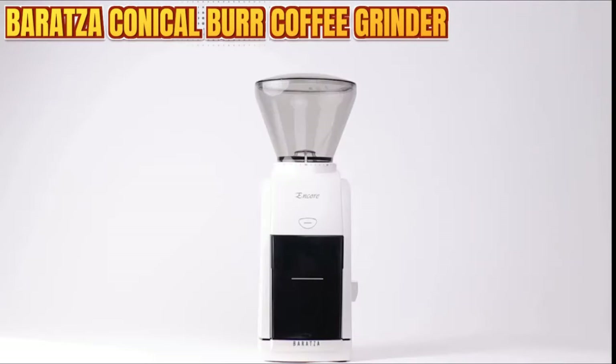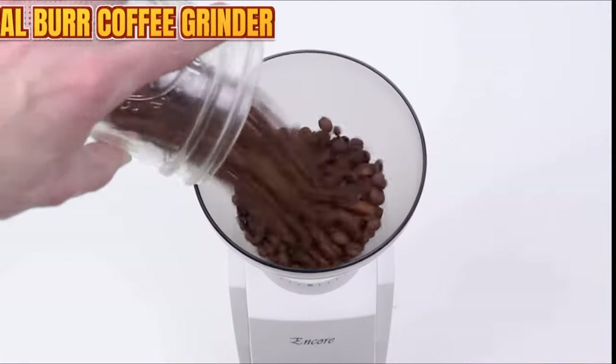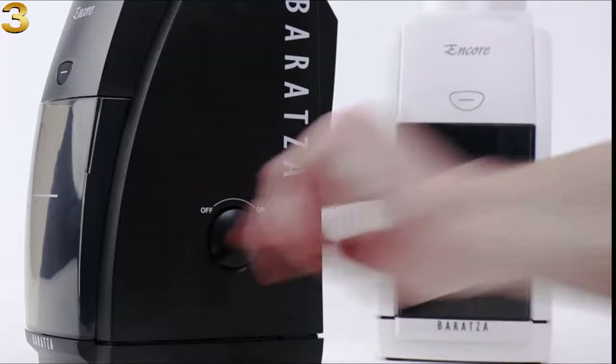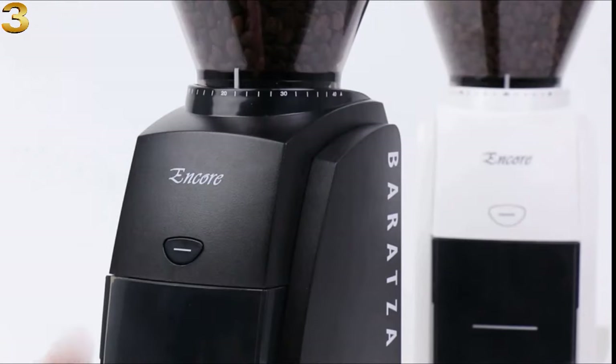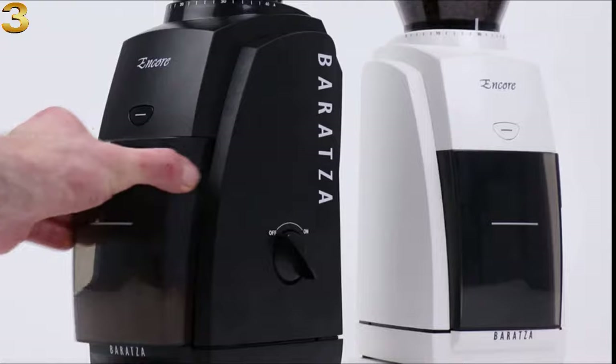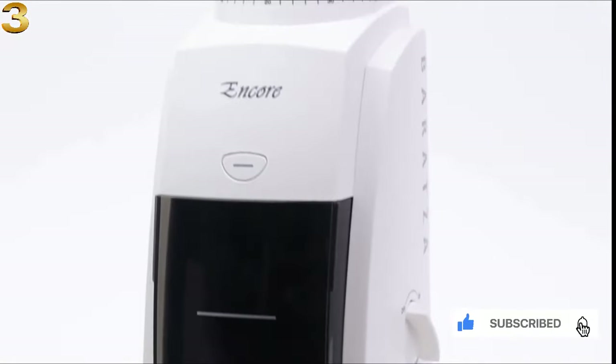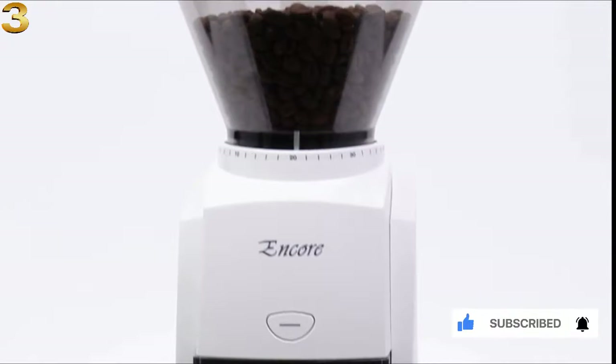The Baratza Encore — the go-to home coffee grinder for both new coffee fans and long-time aficionados alike. A simple on-off switch runs the grinder continuously. Use the pulse button to top off your grind. No fuss, just fresh coffee. The Encore has 40 separate grind settings for precise control of grind size.